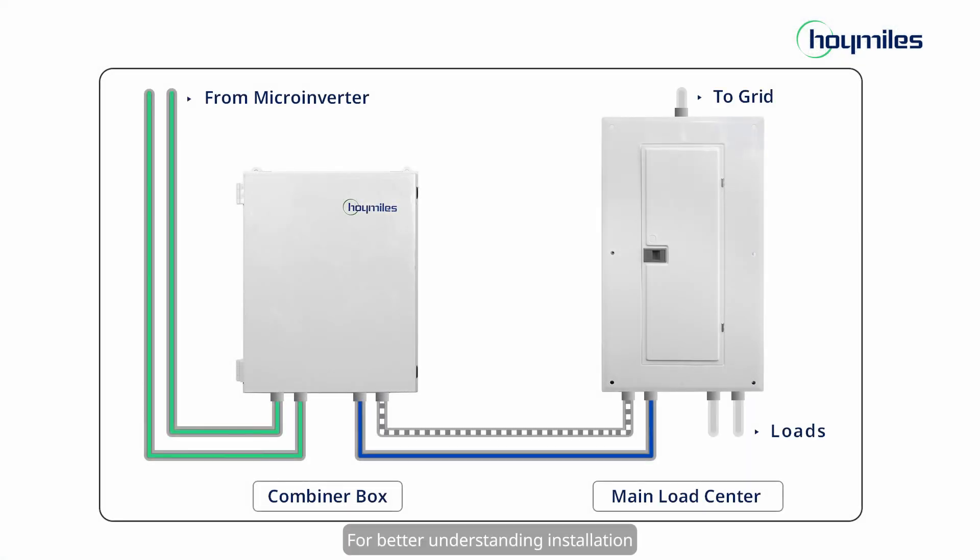For better understanding of the installation, let's have a look at the Combiner Box system diagram, including microinverter input, combiner box, AC output to main load center, and grid CT connection.